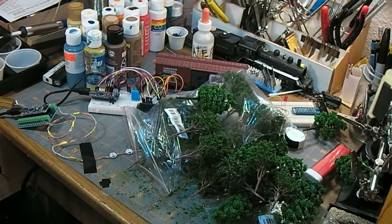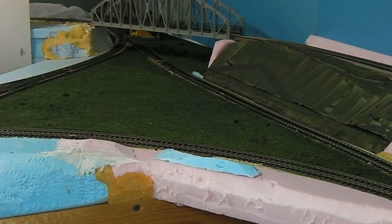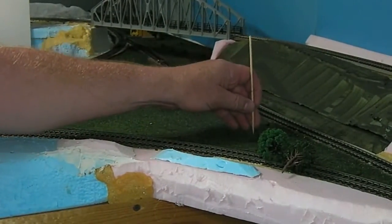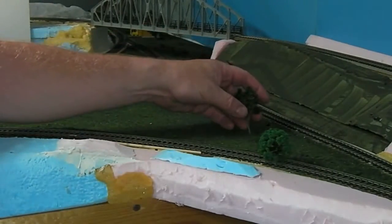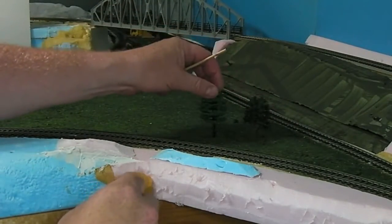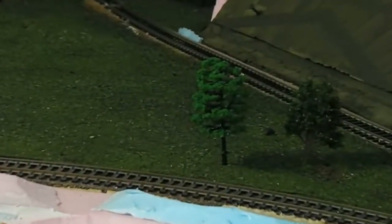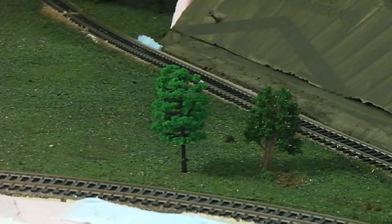So there we go — bunch of cheap Chinese trees. Let me see what some of these look like in the layout here. Just planting them in — not even glued in yet — yeah, I can get behind those. Never plant even numbers; it just doesn't look natural.